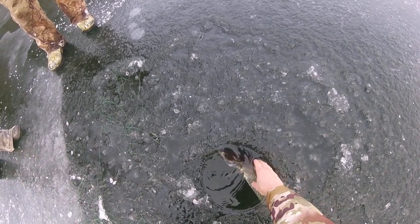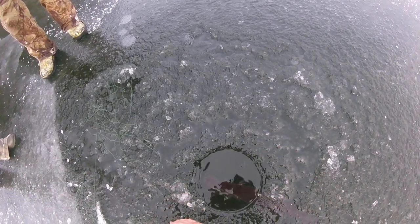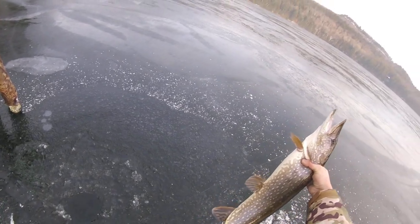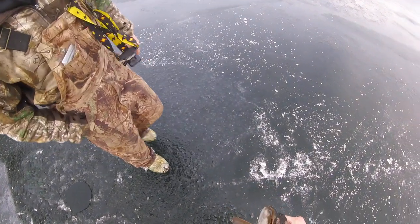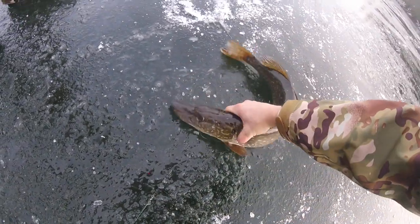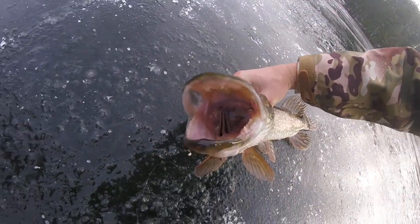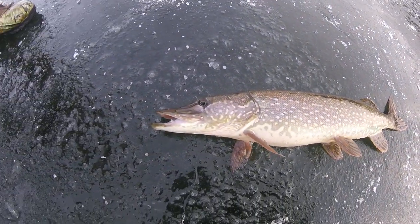Easy boss. Nope, not ready yet — almost. That's a nice pike. Look, he's barely hooked, Zach. Same thing — if he opens his mouth, barely hooked. Fat pike, easy boss, trying to get up. Nice one.